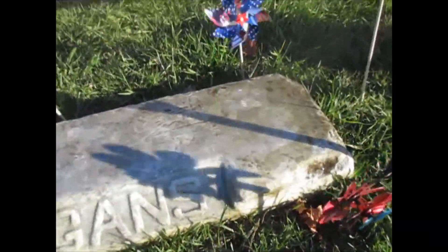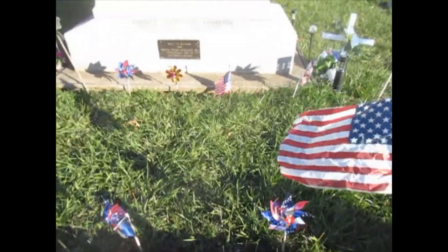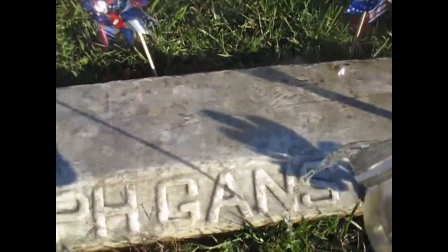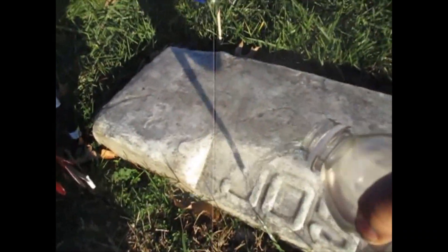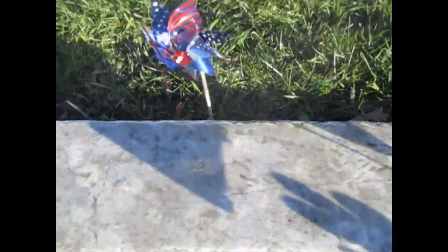Look at this. Got a little spot there, it needs to be scrubbed a little bit more. Let's even put on Joe's name here. Get that off of there. Let's scrub that a little bit, a little bit more.